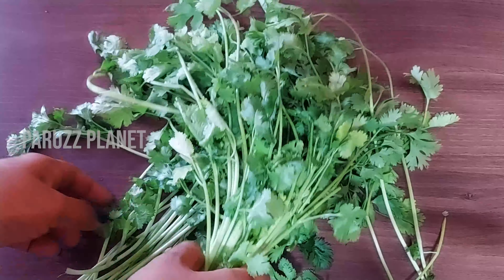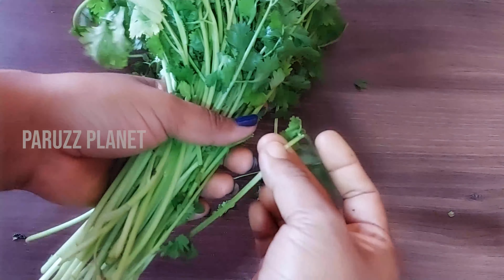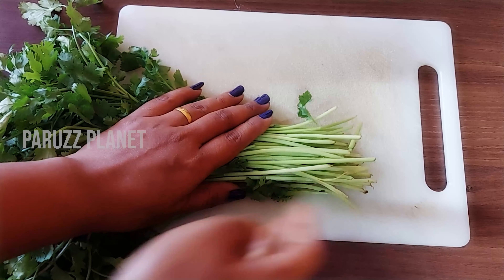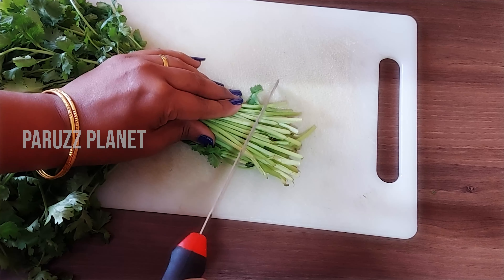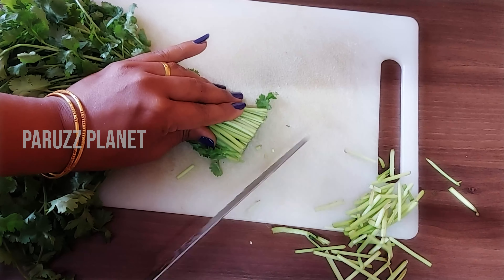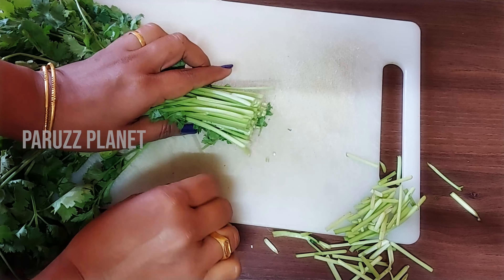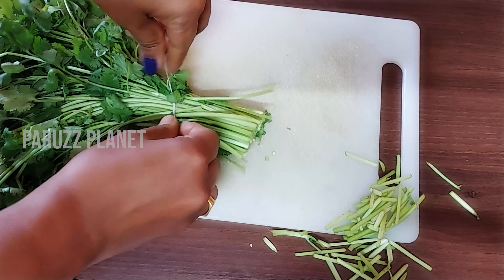We need to add to the pan and put it in a bit. We need to cut the pan and use the rest to cut it again.